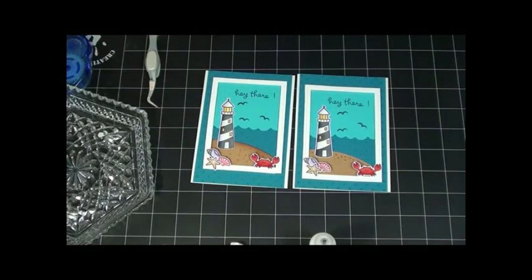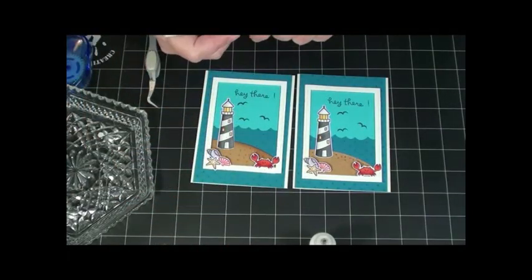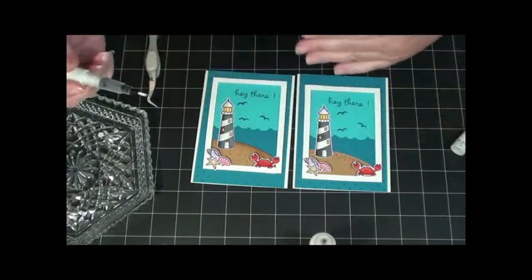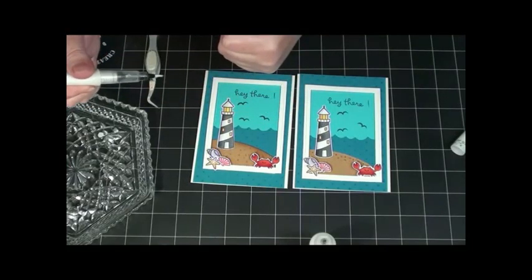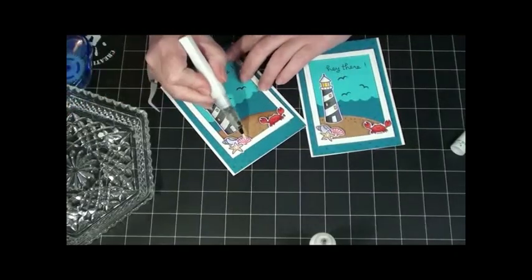Look how fast that was! And if you make a whole bunch of them at the same time, it goes really fast. I colored a whole bunch of crabs and then a whole bunch of scallop shells and so on — you just kind of do it that way and it goes pretty fast.